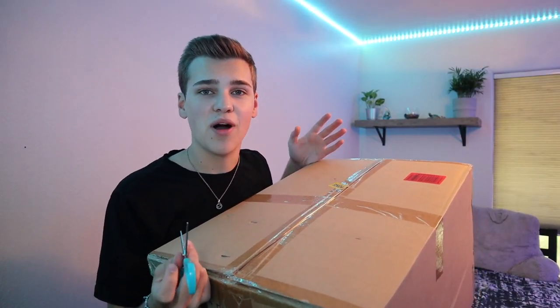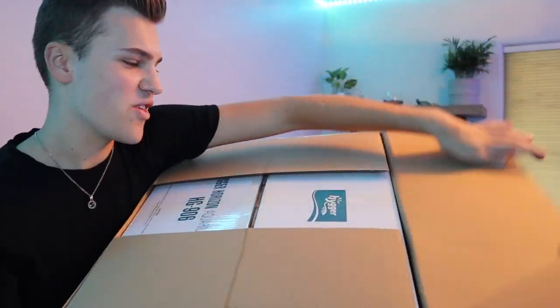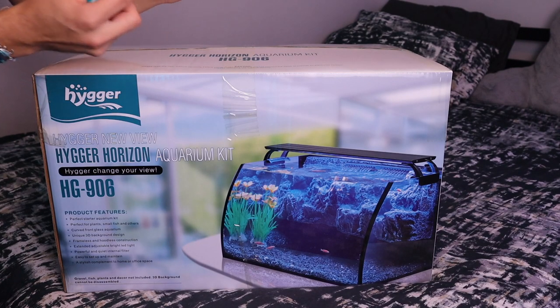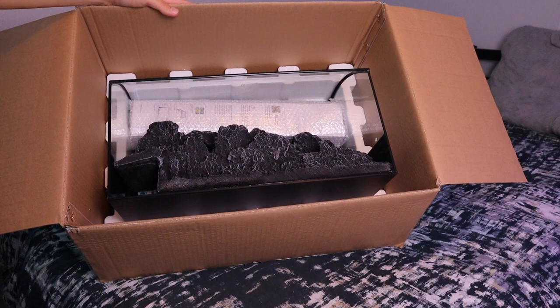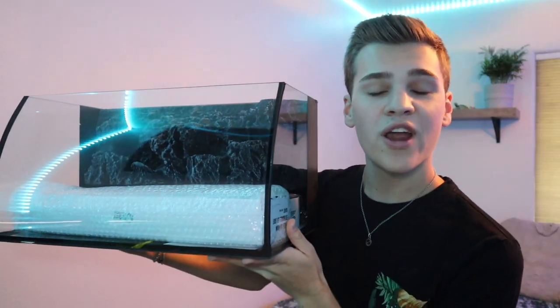This box actually came inside another box — I thought I'd spare you from watching me open a bunch of boxes, but there's actually another one inside. Here's the actual box. It's a good sign that it is packaged super well, because this is a glass aquarium and we don't want it to arrive broken. Moving into the actual aquarium, you can see what the tank is going to look like, along with a list of some features.